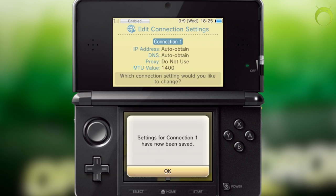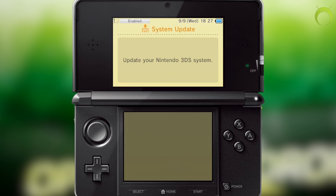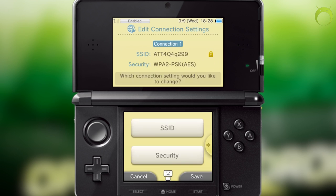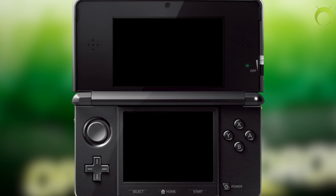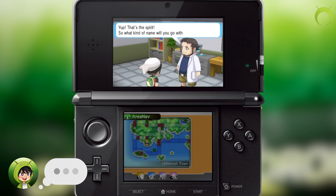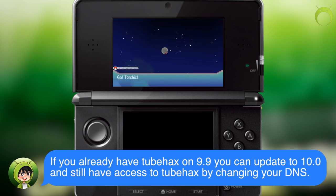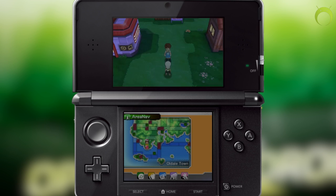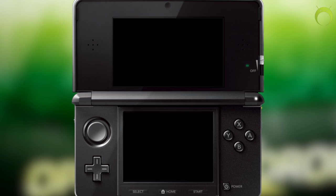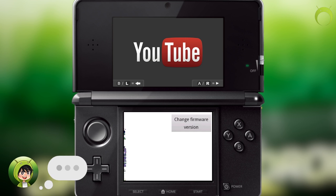Alright, like I mentioned, you will need a homebrewed 3DS with access to Tubehacks and the Save Data Manager application installed, with PKHex on your computer. If you haven't done those things yet, I highly recommend you check out my tutorials linked in the description below. I also wanted to clarify that Tubehacks is still working on the 10.0 update. If you're on any other update and you update to 10.0 with Tubehacks already installed, you will still have access to Tubehacks without adding anything else to your SD card by simply changing your DNS back to the DNS it's supposed to be.